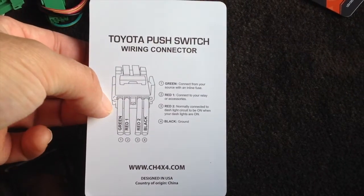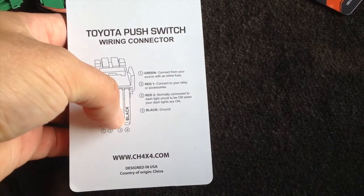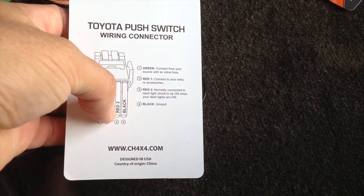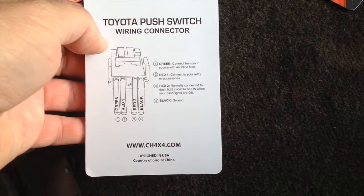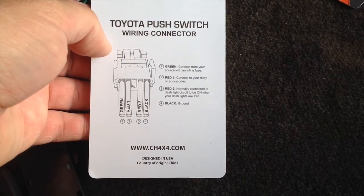The wiring is straightforward: the green wire goes to your power source, the first red wire goes to your relay, red number two goes to your dash light circuit, and black is ground. We'll connect this up and show you that next.